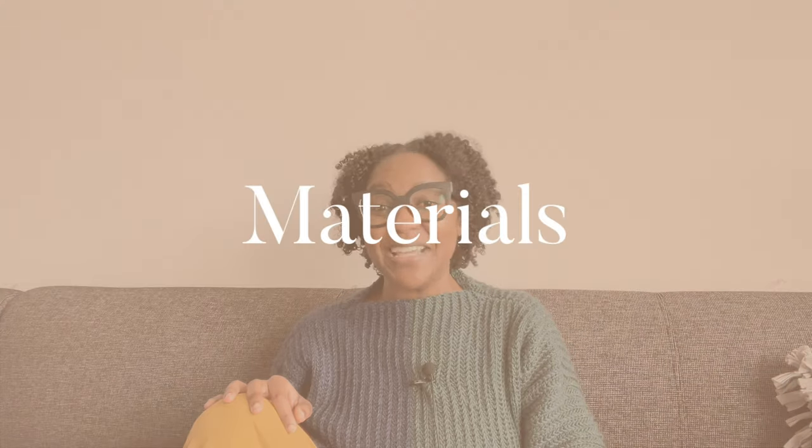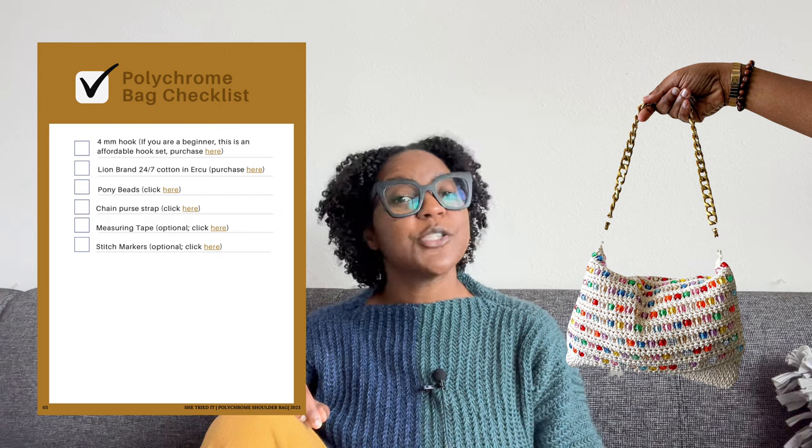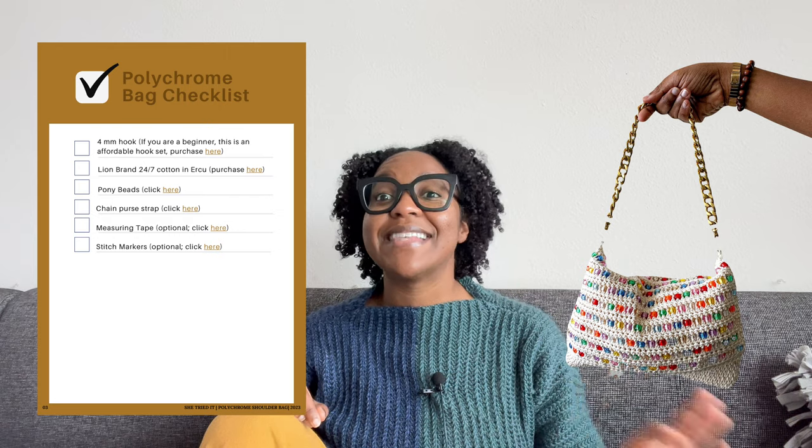Component number nine: materials. Most patterns include basic materials such as yarn, needles, hooks, and notions, but others are more out of the box. For example, with my Polychrome Shoulder Bag, I linked to the exact beads and shoulder strap I used so the make could be replicated exactly. If your design is more out of the box, include links to all materials needed. And try your best to stay up to date, because items sell out and yarn gets discontinued all the time.